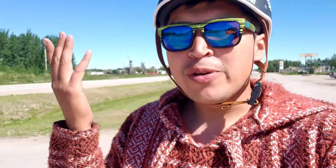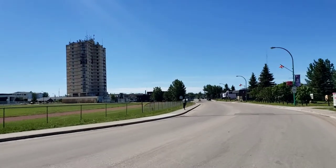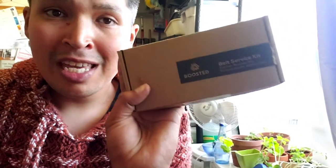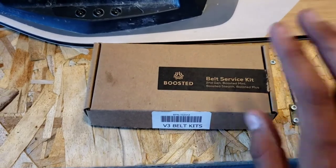Earlier in the vlog I said I wasn't going to go to my parents' place right away to get the booster board set up, but there are vital parts for the booster board over at my parents' place, so now I'm going over there. Bye-bye! Okay, over at the parents' place and I got what I needed — the booster board belt repair kit. It's just some extra belts for the booster board. This is kind of rare these days because this company doesn't exist anymore, so I'll have to make the best out of this kit. All right, back home, got the belt service kit.